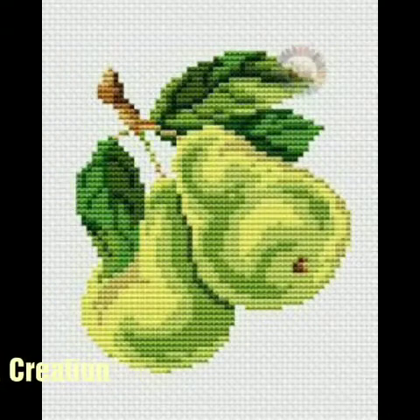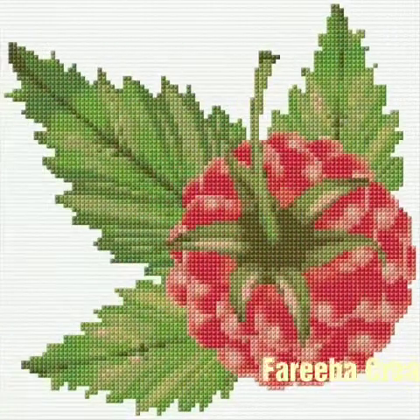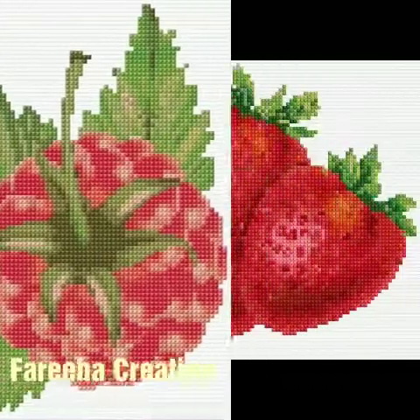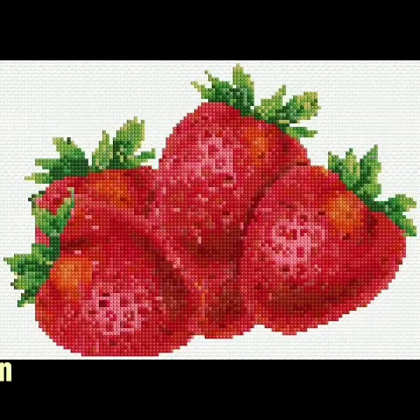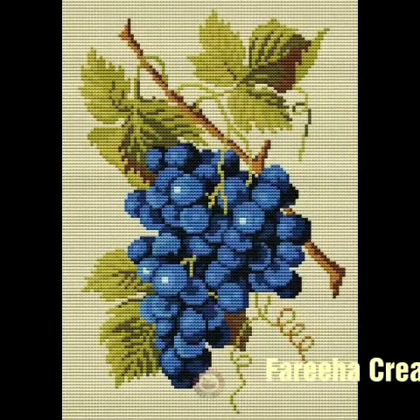Fruits and vegetables are created with the same matching color, contrasting with the same colors. These fruits and vegetables are created, which are very amazing.